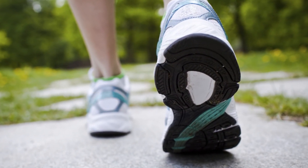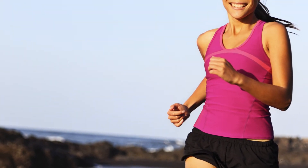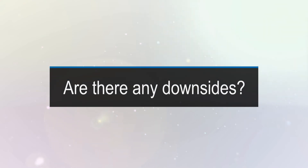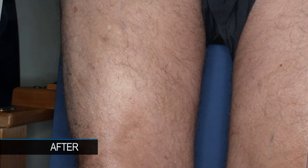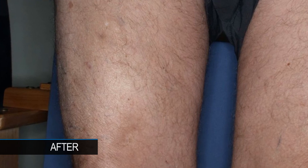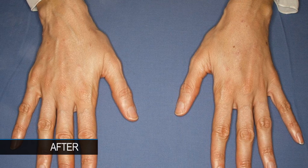The recovery is essentially immediate. We ask that people go and walk for an hour right after the procedure, and they can resume most sports and activities within a few days. There are really no disadvantages to this procedure. It is becoming the gold standard for treatment of saphenous vein reflux, and many doctors are using it to treat other veins as well.